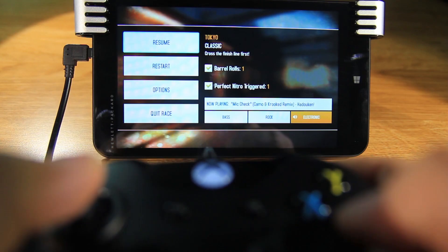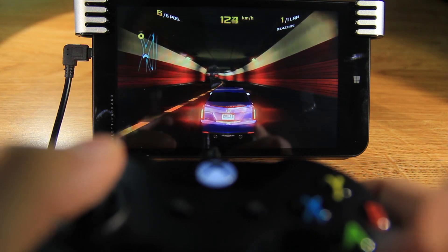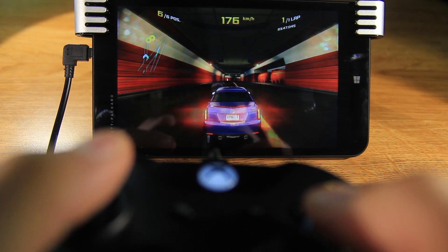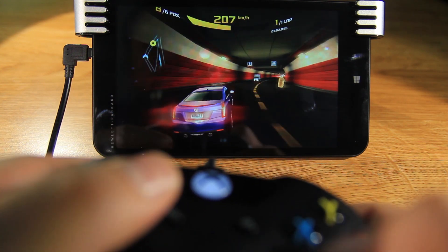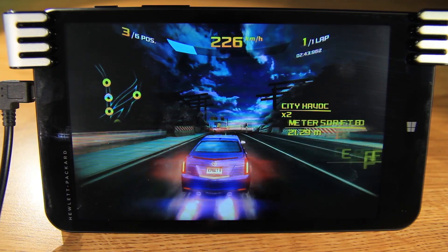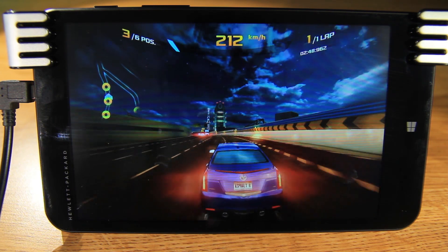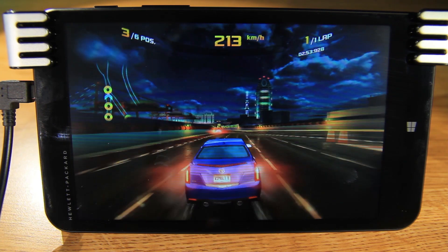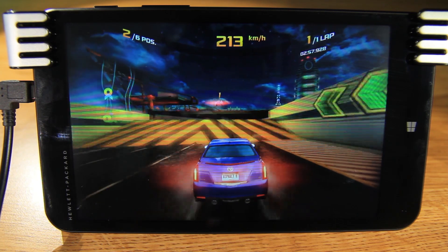Let's try a game. I'm going to use Asphalt 8 from the Microsoft Store. It seemed very responsive, and I had a lot of fun playing it before. It's one of my favorite games on Android or iPad, and now on Microsoft tablets.